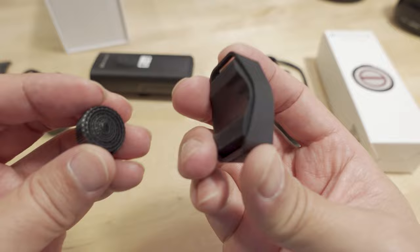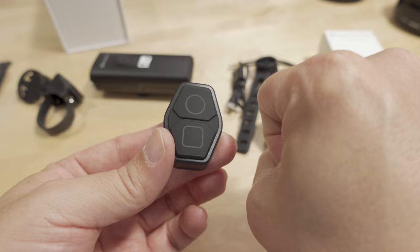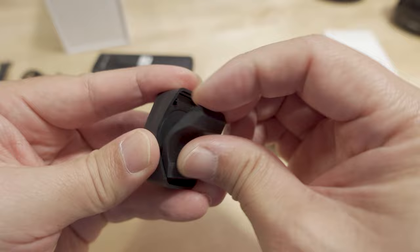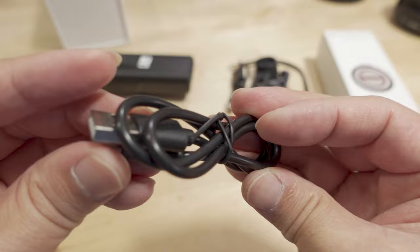It also comes with a remote control with a little velcro strap that goes on your handlebar near the grip, so you can use it as a thumb control to turn the light on and off. There's a small watch battery inside — you pull off the little cover and remove the plastic insulator. It uses a CR2032 3-volt battery. They also include a USB-C cable for charging.